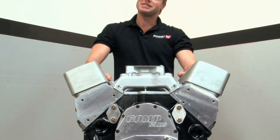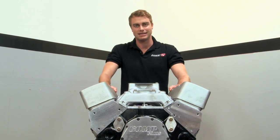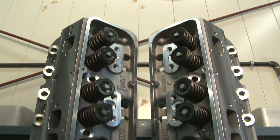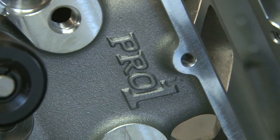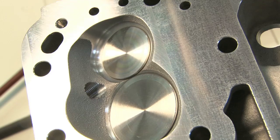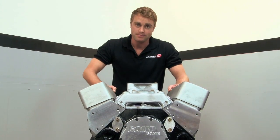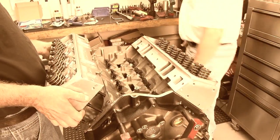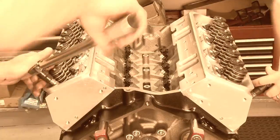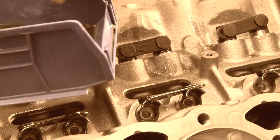With the short block all buttoned up, it was time to put the heads on. Dart supplied the Pro-1 Platinum 200cc aluminum heads. These heads were redesigned for better combustion and flow, and they feature 200cc intake and 75cc exhaust ports. Dart outfits the Pro-1s with 2.02-inch intake valves and 1.6-inch exhausts. Between the cylinder heads and the block, we used a pair of Fel-Pro MLS gaskets with a 4.185 bore. We torqued our ARP head studs down, and then we installed our Comp Cams valve train.